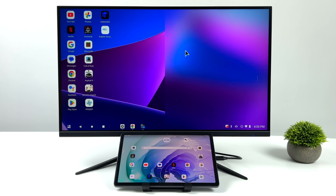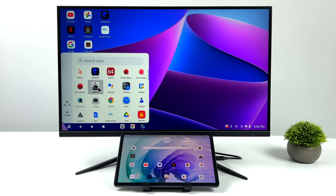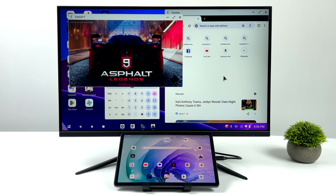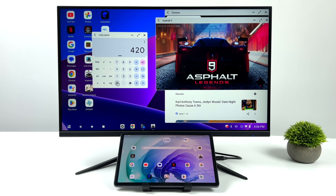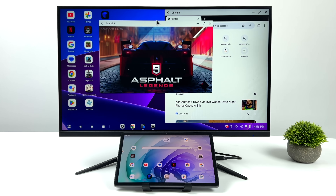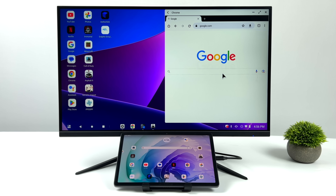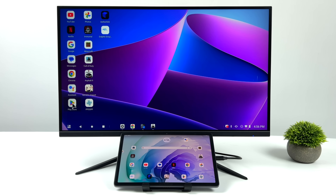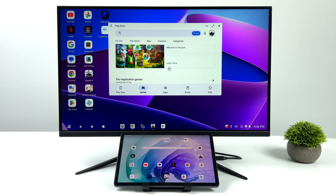We'll open up a second app — the calculator — and also run a game at the same time. So we've got all three apps running on screen at the same time, and we can pull these down to the bottom screen if we want to. We've got great multitasking support. Remember, this is only the four gigabyte model, so we've only got four gigs of RAM. The eight gigabyte model will perform better when more apps are open, but overall performance between the two is the same if you're just running a single app — they're using the same CPU, it's just the RAM that's different.